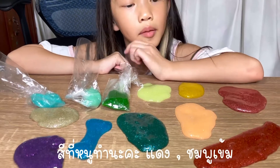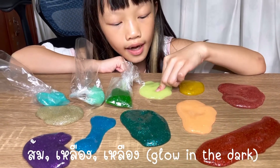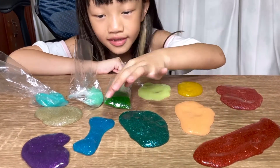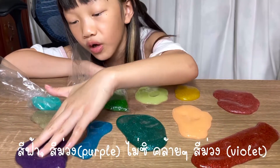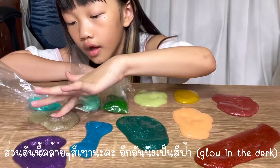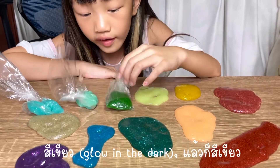This is the slime I made: red, dark pink, orange, yellow, glow in the dark yellow, turquoise, blue, purple — though it looks more like violet. This one is gray, light gray, glow in the dark blue, glow in the dark green and green, and glitter glue with glow in the dark.